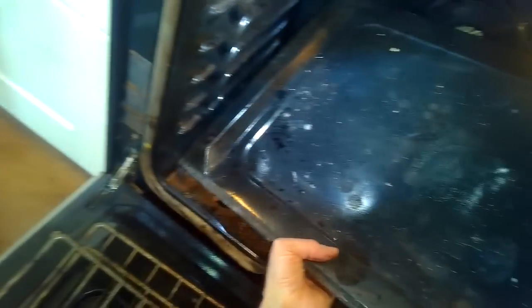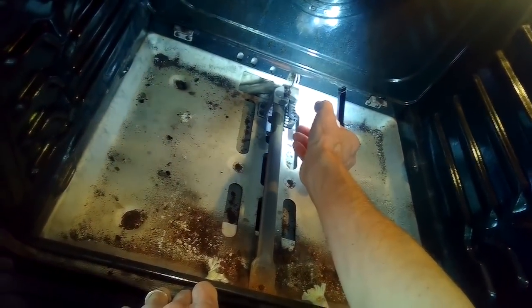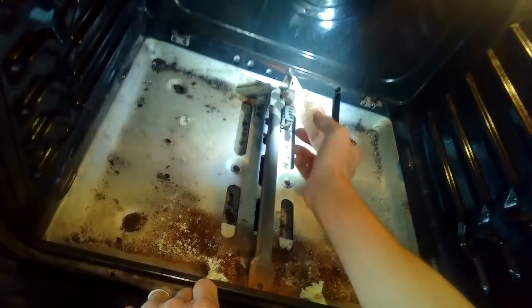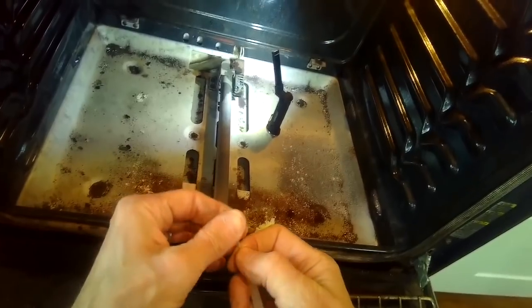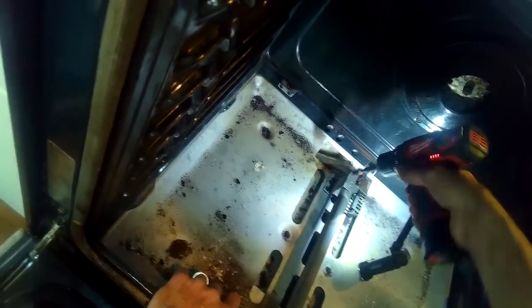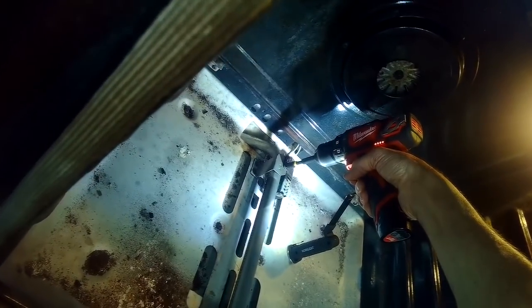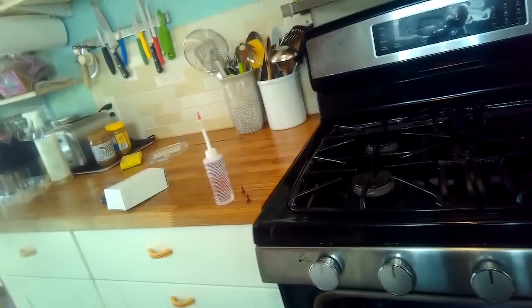I can get the bottom plate out and have good access to the igniter. The screws that hold in the igniter tend to be somewhat corroded, so I always put a little drop of oil on the threads before I try to remove them — they tend to be rusted and brittle and can break easily. I'll use a quarter-inch driver — actually these are 7/8 — so I'll pull these two out and remove the old igniter.